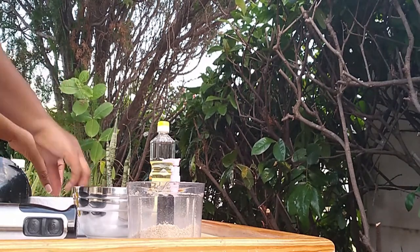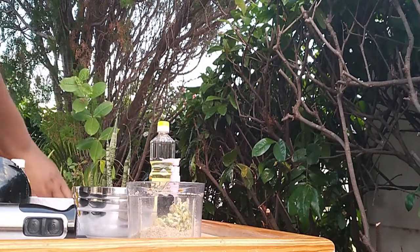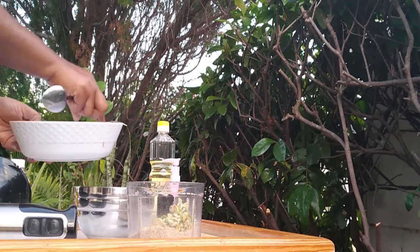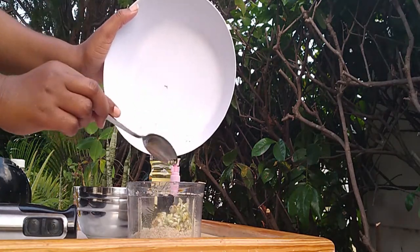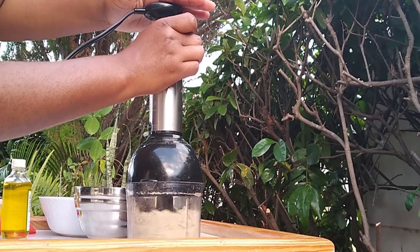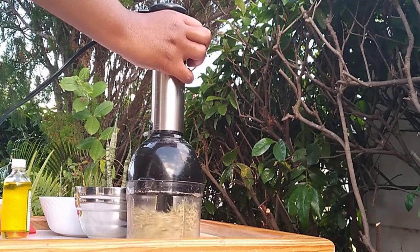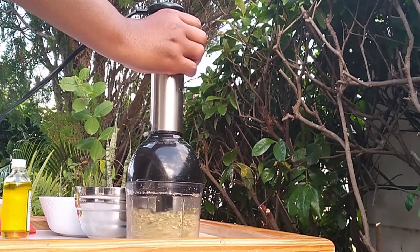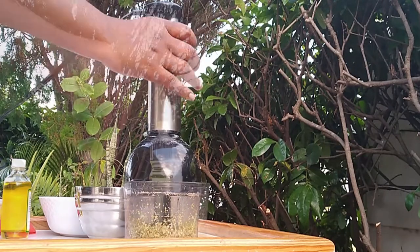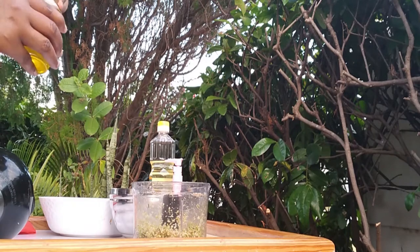Now I will add the blossoms and the rosemary to the powder. I will give this a quick stir until everything combines. Next I pour my oils in and I will blend until it reaches a paste.